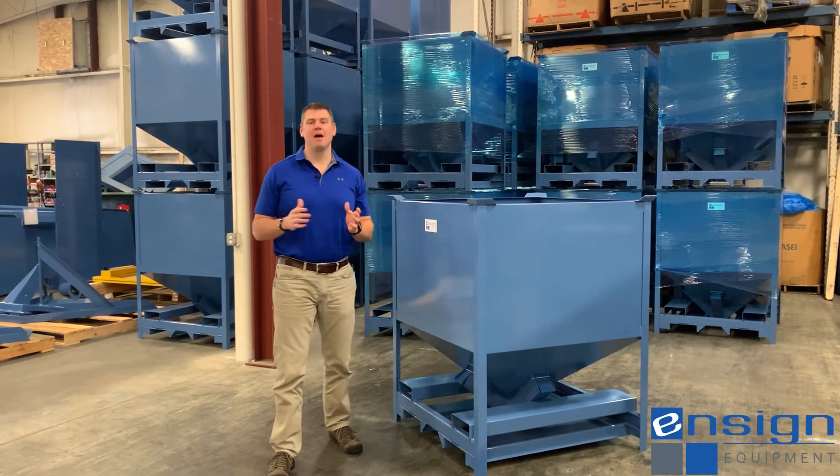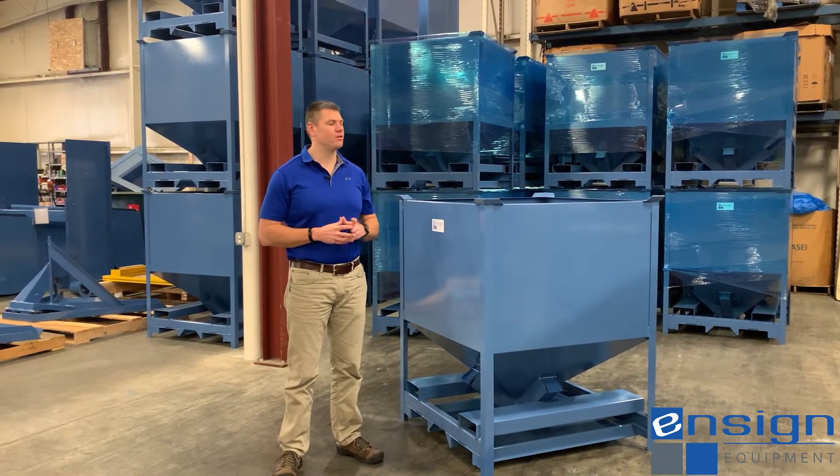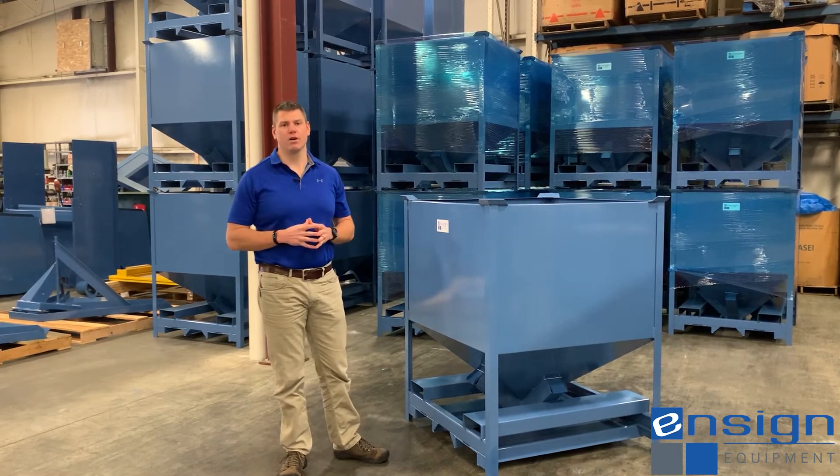Hi, welcome back to Ensign Equipment. I'm Andrew Hartline, Sales Manager here. I have a short options video to share with you on our port of stores — specifically our four-way vacuum port options.